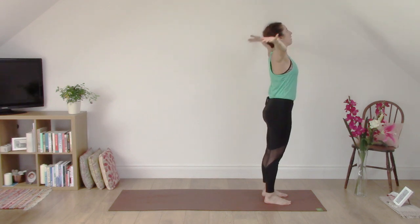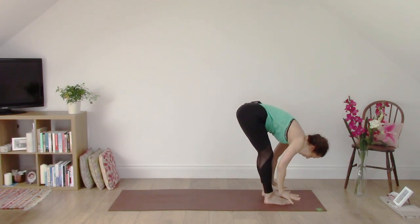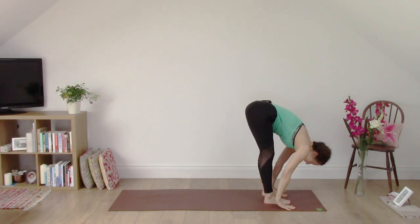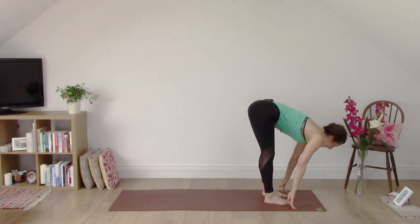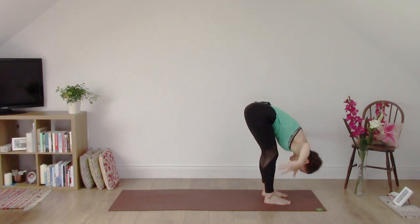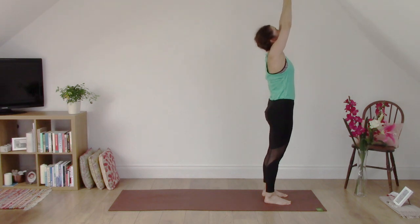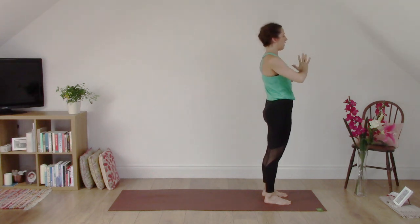Inhale, reaching up. Exhale, folding forwards, belly towards thighs. Bring your hands to your shins or to the floor. Inhale, heart reaches forwards. Exhale, fold. Take your arms wide. Inhale, come all the way up, bring your arms up, hands touch. Exhale, hands to the heart. And again.